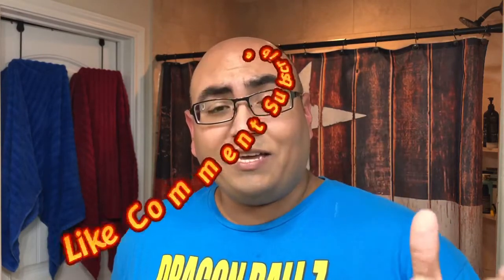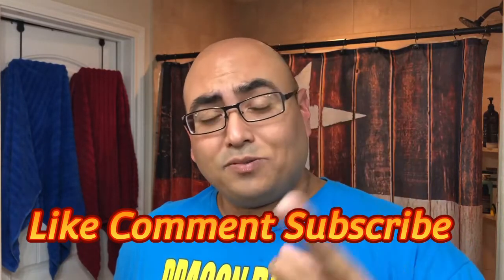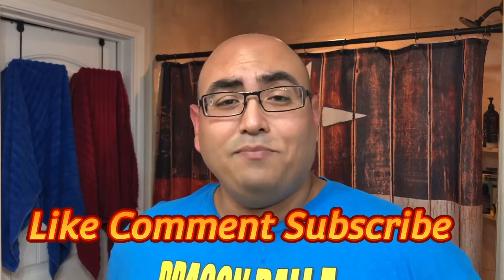Alright guys, that was the English shave. I hope you enjoyed it — kind of my tribute to England and some of the products they come out with over there. Great stuff. Taylor of Old Bond Street — classic performing soap. If you did like it, hit that thumbs up, give me that like, comment down below, subscribe to the channel, and hit the bell notification to be alerted to all new videos. Anyway guys, I'll see you on the next one — take care!